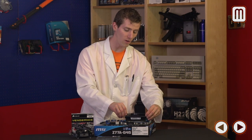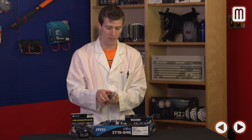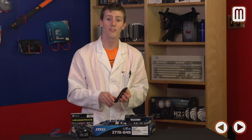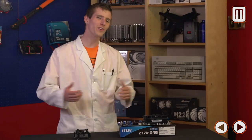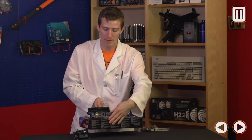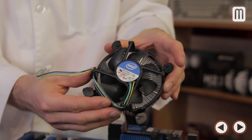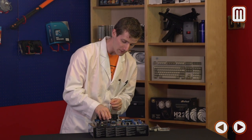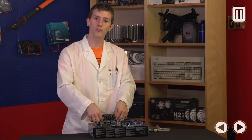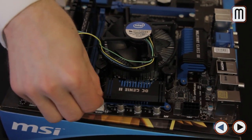I personally prefer to install memory in the slots furthest from the CPU socket. Because we're using a liquid cooler, we don't have to worry about clearance, but with an air cooler that's definitely the recommended approach. We'll install the stock heatsink that came with the CPU just for out-of-case testing. Make sure the four-pin connector reaches the CPU fan header on the motherboard and push the pins down in a cross pattern waiting for the click.